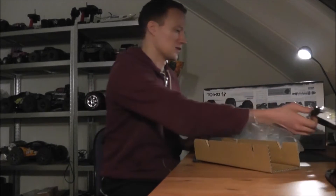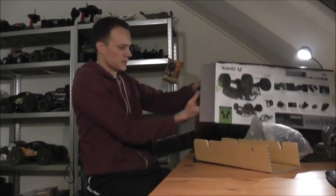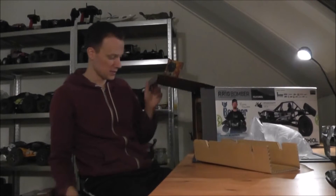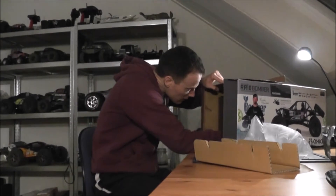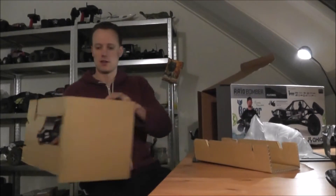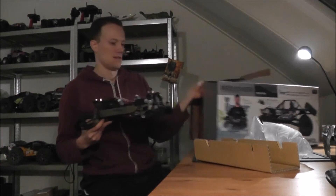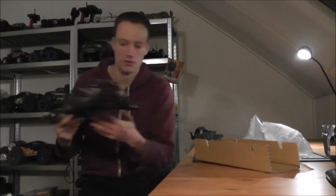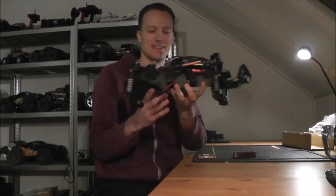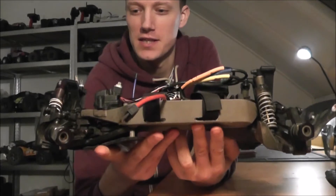I'm going to have to run that just for coolness. I also like the reuse of the padding — very nice. Let's have a look at the actual truck. Not everyone is going to recognize this, but this is a Stampede 4x4.